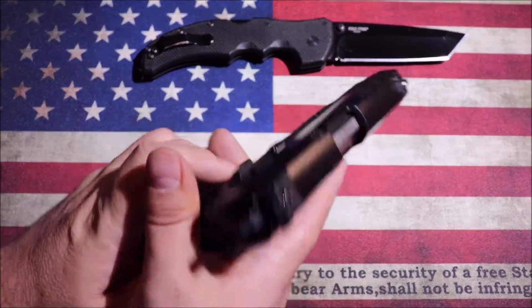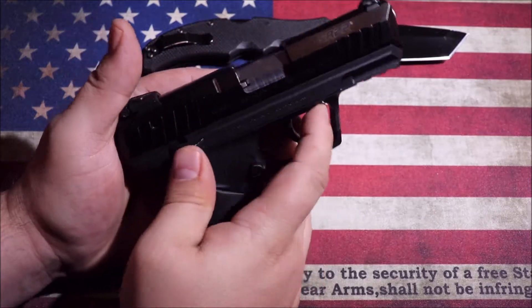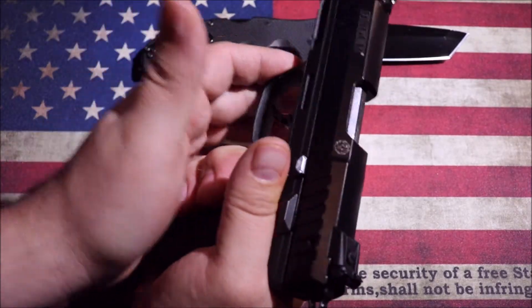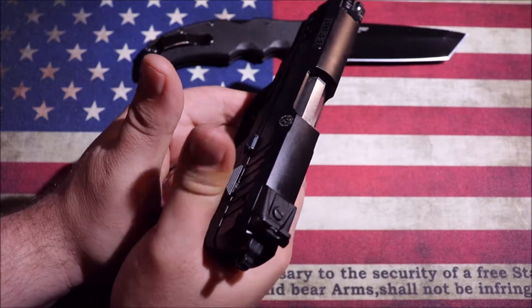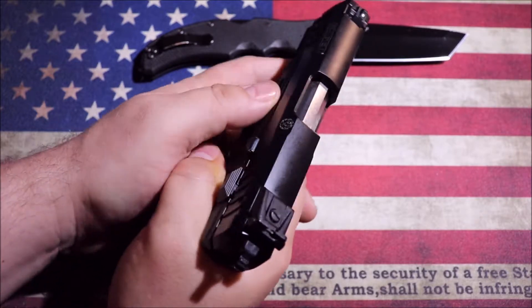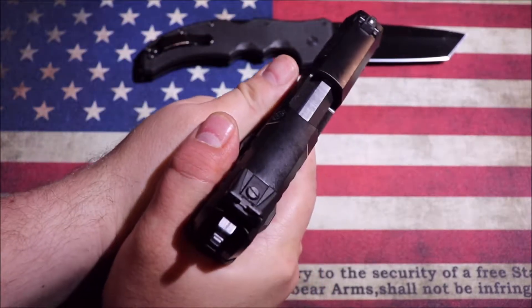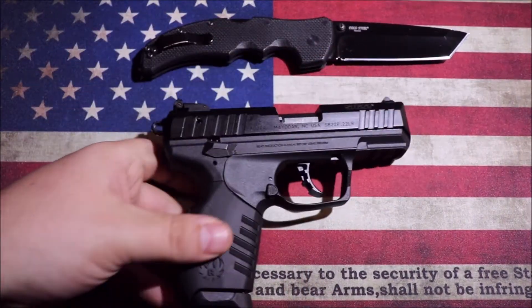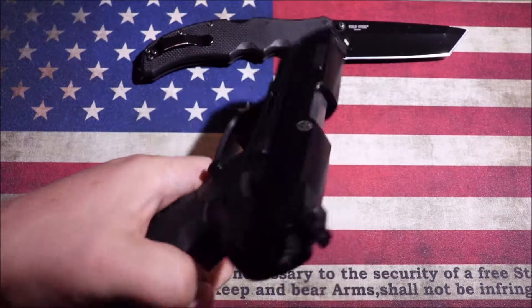One thing I noticed while shooting with a thumbs-forward grip: you've got to have the safety up for fire. If you accidentally hit it down you're not going to get anything. It was easy enough — I just pulled my thumb down and didn't worry about it, because it was really easy to get your thumbs high up to get low on the bore axis. It's something you have to negotiate with the pistol, but it's easily overcome once you're aware of it. It also has ambi safeties.